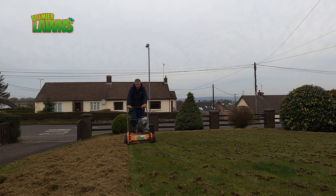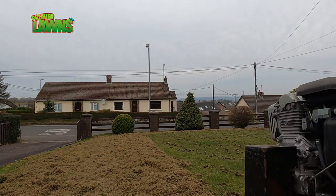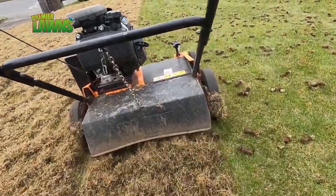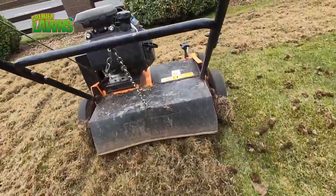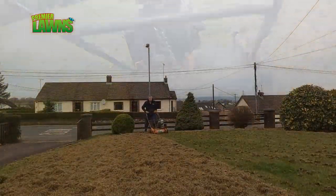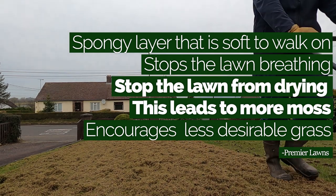Scarification is the process of removing dead unwanted material that's built up in your lawn. It's an organic layer just below the surface of your lawn and it's naturally occurring — a layer of organic material consisting of dead and dying and living stems, roots and leaves lying on the surface of the soil.